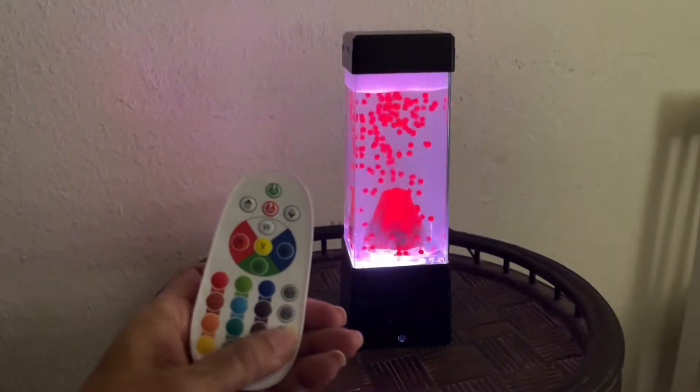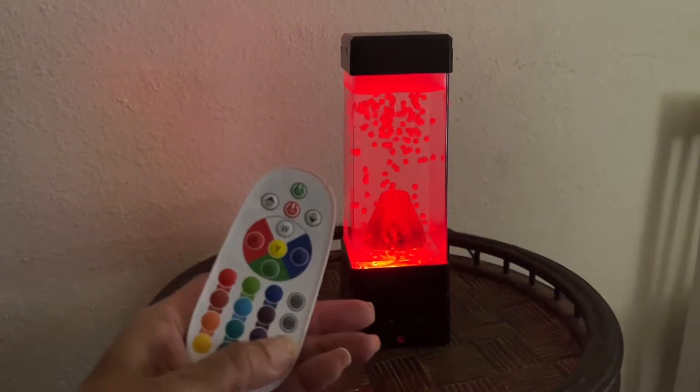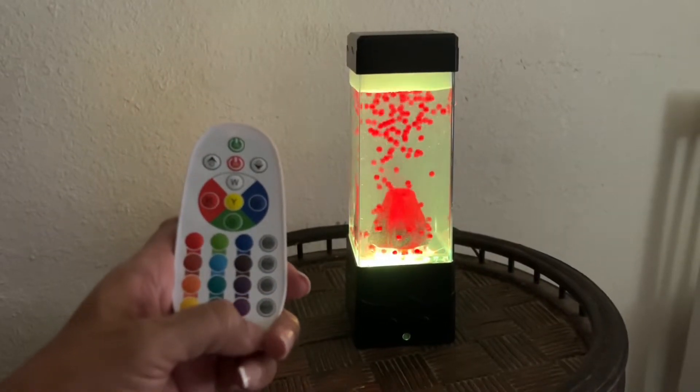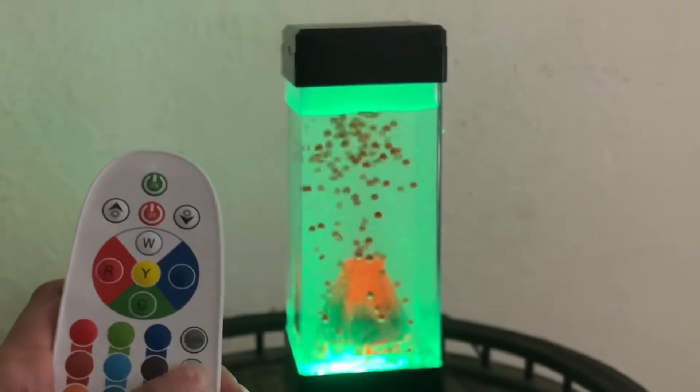It works via a USB connection or you can use batteries. I like that it gives you the option — that way, if you have kids that want to bring it around from room to room, battery is a great option to have.